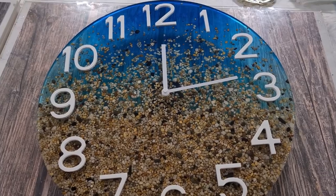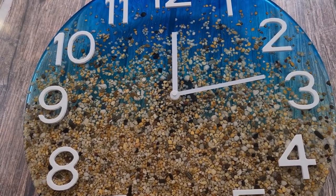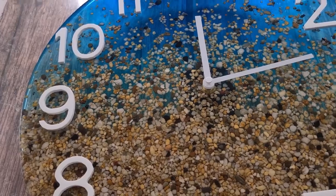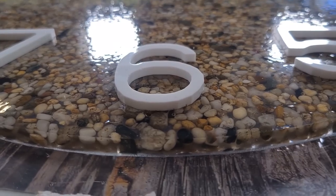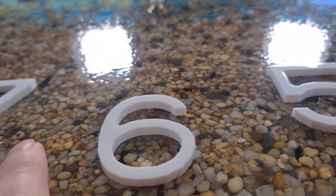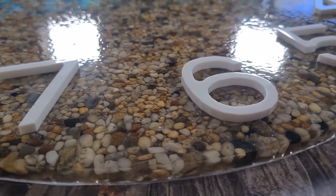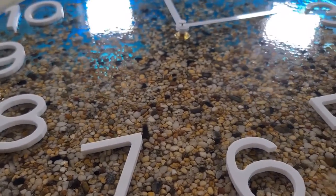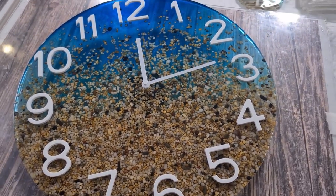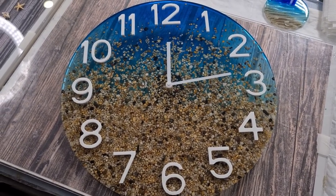Thanks for watching, you guys — love you all, take care and I will see you all real soon for the next video! Come down here so you can see the numbers how they stand out at the top there. Reflections everywhere! All right, gotta go — see you again for the next video, bye for now!